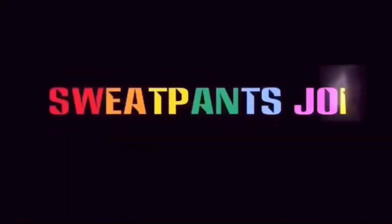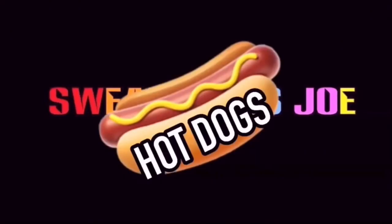Jenny O Turkey Franks. Hot dogs. What's up YouTube, Sweatpants Joe here. It's another hot dog review.